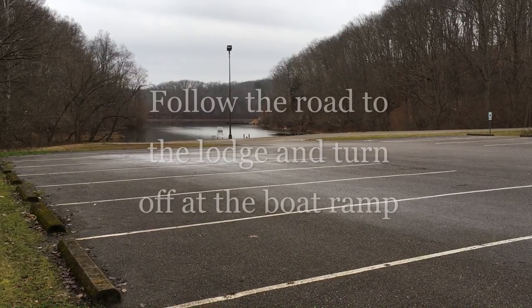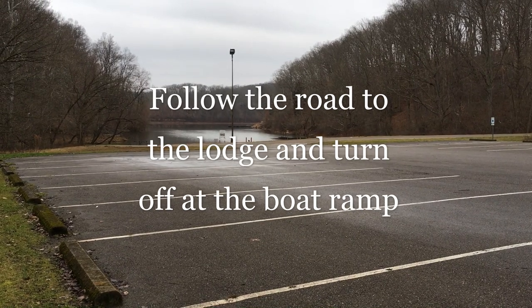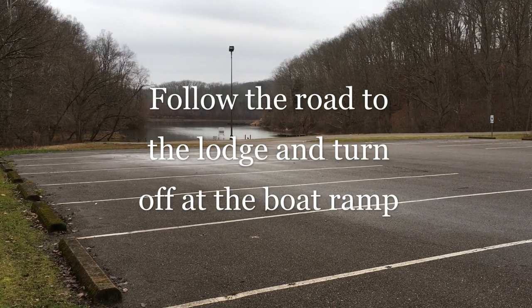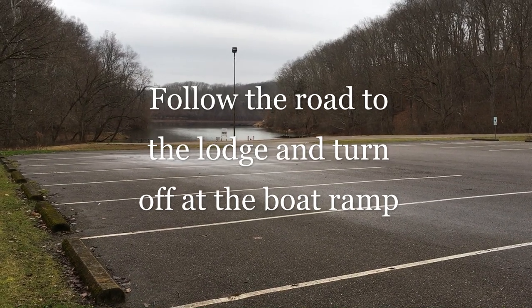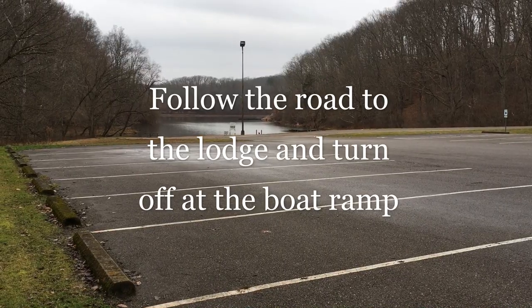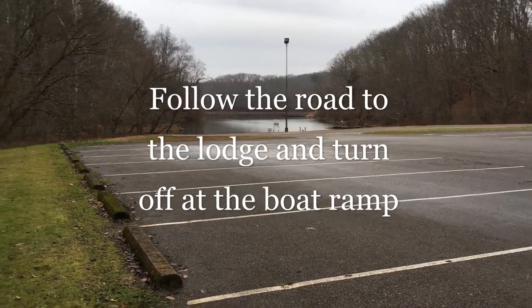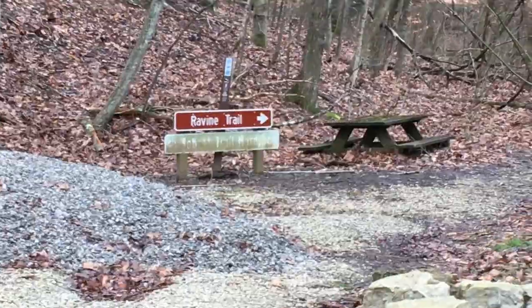Let's go to the trailhead and we'll get started with the Ravine Trail hike. To get to the Ravine Trail, you'll want to enter the park as though you're going to the lodge. Follow the road to the lodge where you will then see a side road to the boat ramp. This is the boat ramp closest to the lodge. You'll get out of your car and then you will see the Ravine Trail sign.